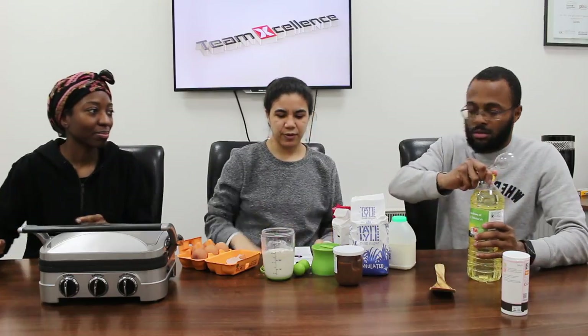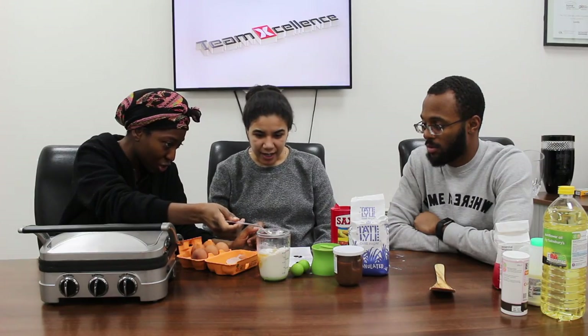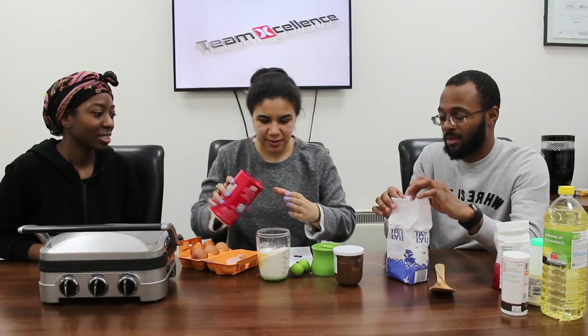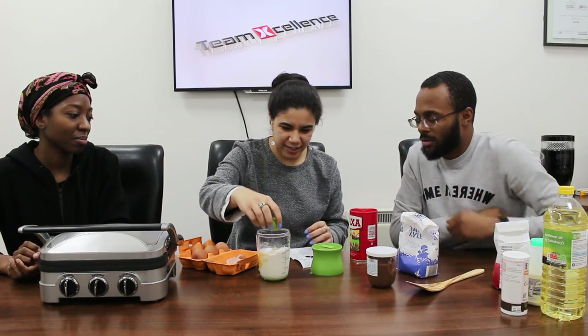One teaspoon of baking powder — it doesn't actually say, it just has a little shake icon. One tablespoon of oil. I didn't even know you put oil in pancakes — I put oil in the pan. But it's like putting oil on meat rather than in the pan, like with steak. It helps with mixing all the ingredients and also the texture, it cooks it better. Then a teaspoon of sugar and a teaspoon of salt — eyeballing it, I'd rather less salt than more. And then the last step is the two mesh balls — that's it.